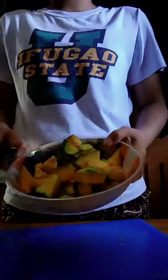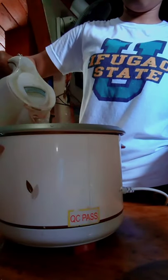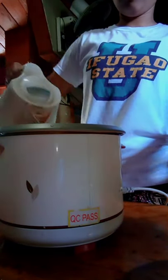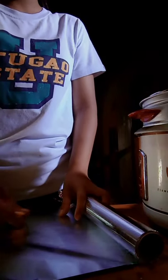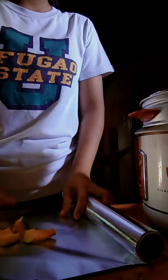I'm already done with the first step. Next step, we are going to steam the squash until it becomes soft. Why do we use steaming instead of boiling? Simply because steaming preserves the nutrients of the squash in our product.